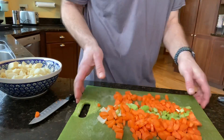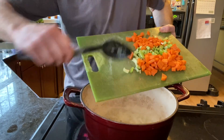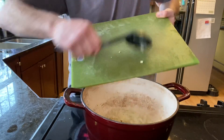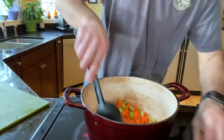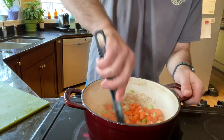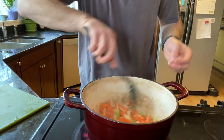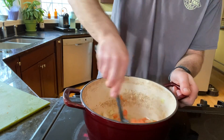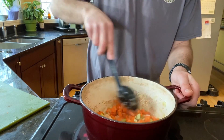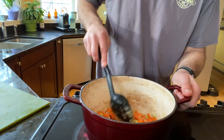Carrots and celery going in. Now that butter is still in there, although it's mostly been cooked up. Before things start to burn, we're going to cook these a little bit. Then we're going to add our broth, some spices, and just let it simmer and cook for a while. Oh — got to add potatoes!